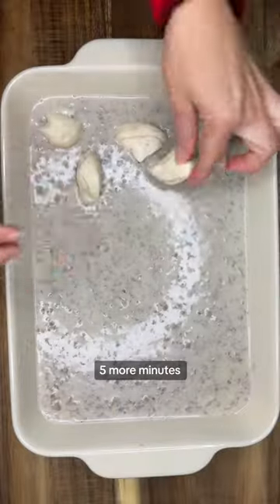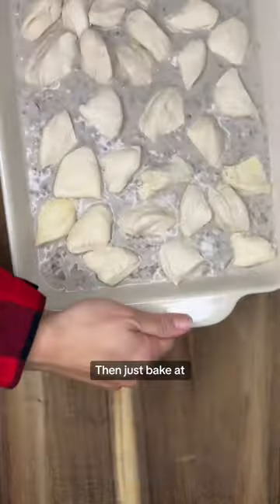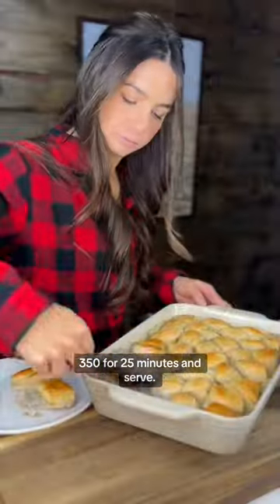We'll simmer for five more minutes and pour it into a 9 by 13 inch baking dish and top with quartered refrigerated biscuit dough. Then just bake at 350 for 25 minutes and serve.